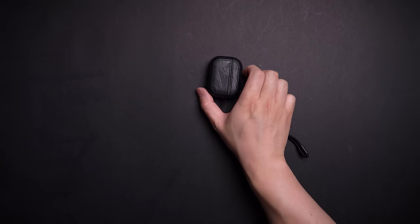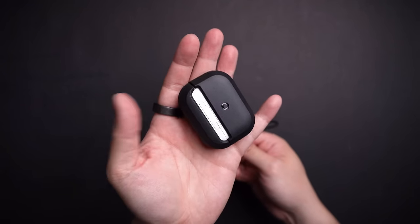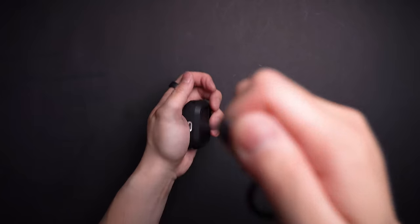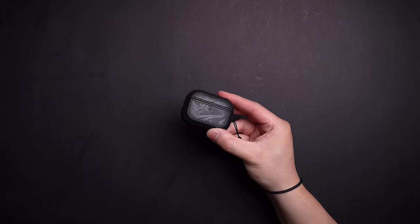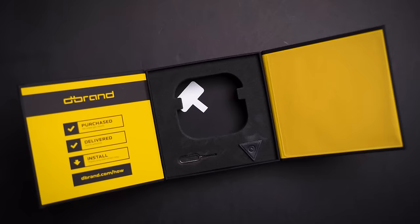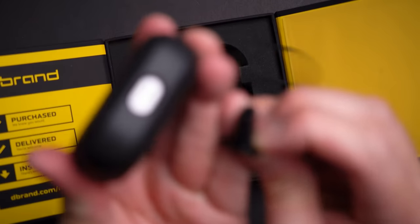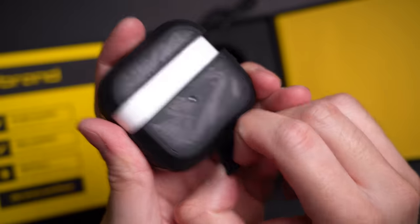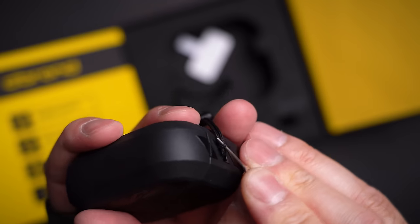The case itself stays on securely and offers drop protection thanks to the thick shell, as well as scratch resistance. Personally I prefer the clean symmetrical design without a lanyard attached, but if you're a super klutz, the lanyard has an adjuster that lets you basically tie this to your body and never lose it again. Obviously it wouldn't be a dbrand product without customization options. They also put thought into everything else: backup tape for the top lid, a case ejector tool because you will 100% struggle to remove it, and even a SIM card tool. This is A-plus packaging for all the lazy folks out there.